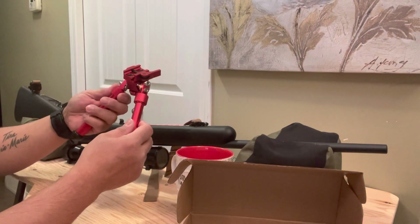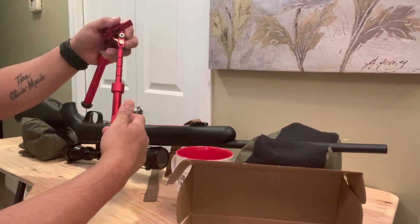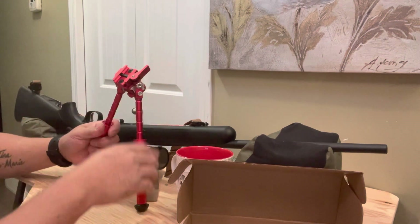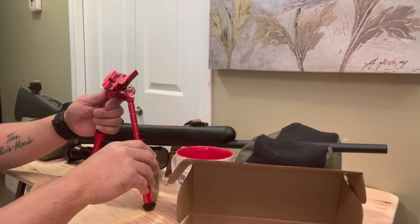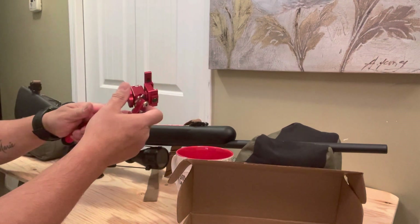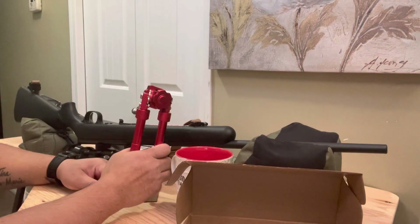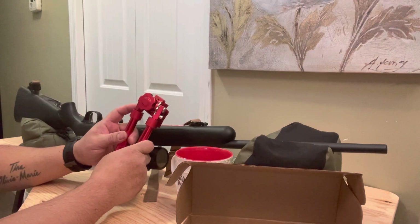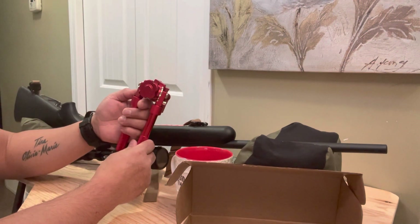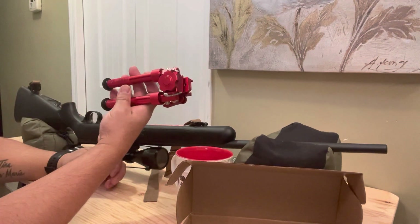You can extend it too by pressing this one. Press it down all the way down to 9 inches — stays like that. It provides 30 total degrees left to right, perfect for uneven terrain. And 180 degrees of cant. The weight is not too much — it's 440 grams only for this Gens bipod.